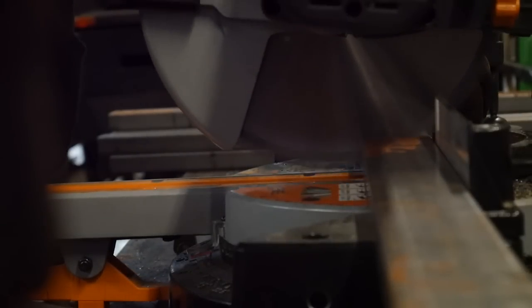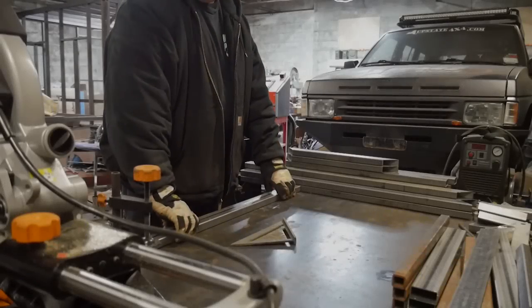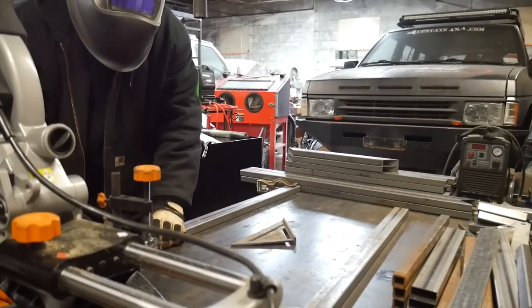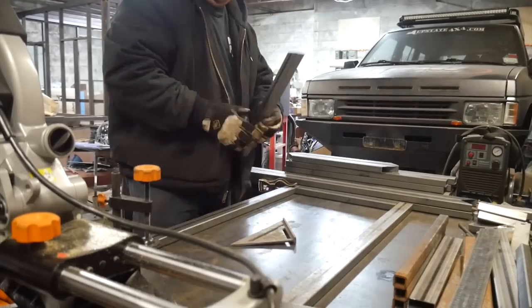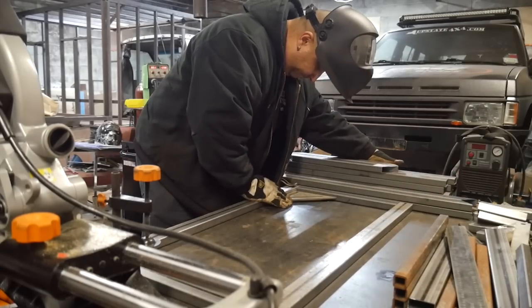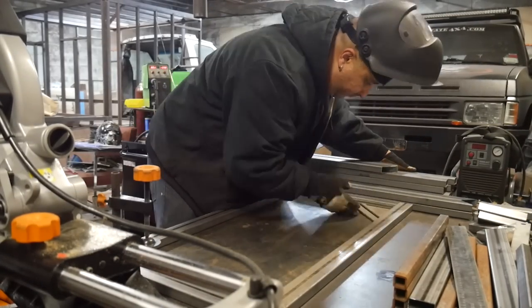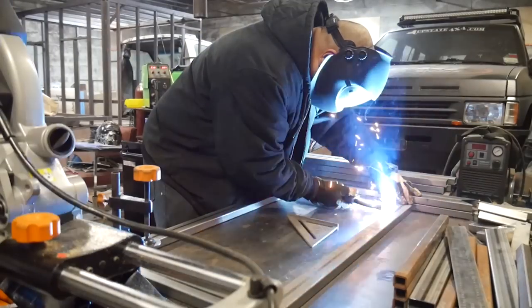I'm chopping up all these pieces — all of these are for the two frames on both carts. I'm cutting them all up at the same time. Right here you can see that I'm fabbing up the sides of the frames, which would be the front and the back.